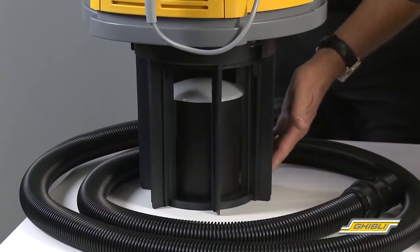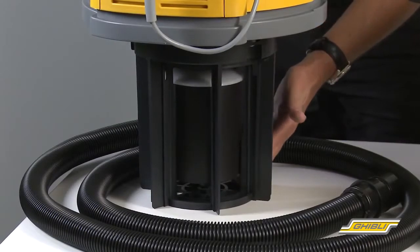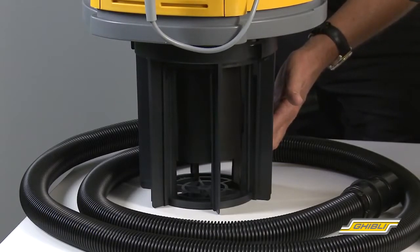Here we have a floating ball cage. How it works is as the machine fills with water, the float comes to the top and blocks off the suction of the cleaner to let you know that it's time to empty the vacuum cleaner.